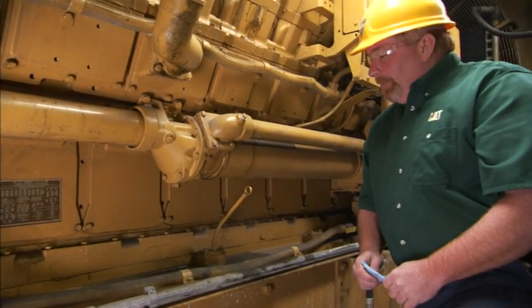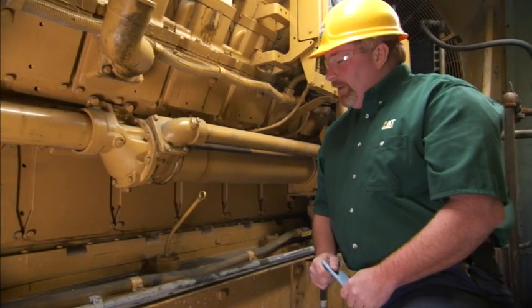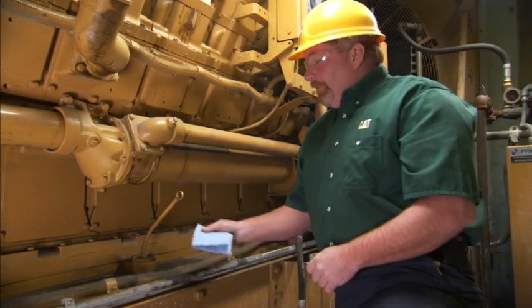Hi, I'm Nick Grummel with Caterpillar Preventive Maintenance. Today we're going to pull an oil sample from the dipstick tube.